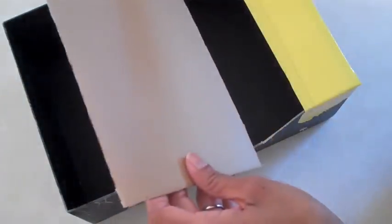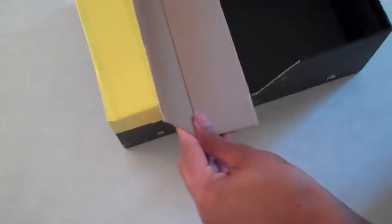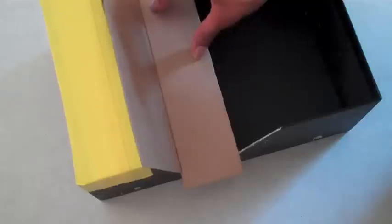Now for the seat, I'm going to cut a piece of cardboard that is wider than the box. Bend the bottom part up, place it in my box, and then trim off the excess behind the back. But I make sure to leave a little extra down by the seat. Cover the seat in duct tape.